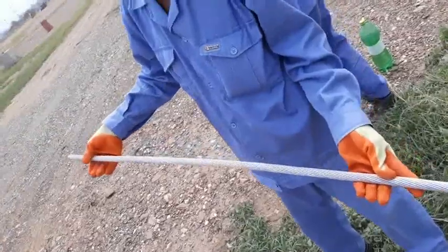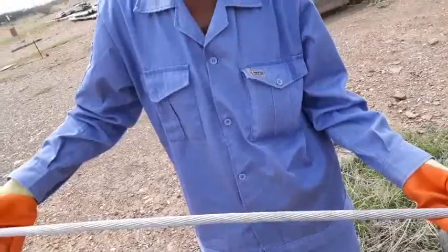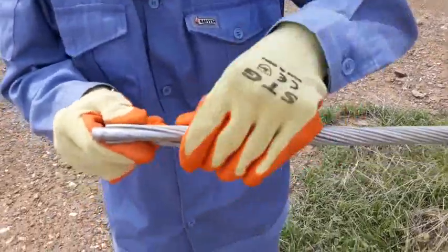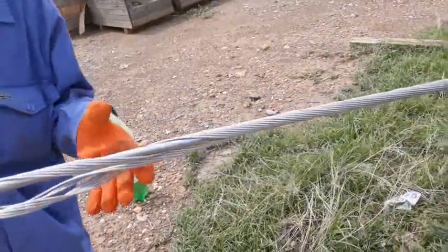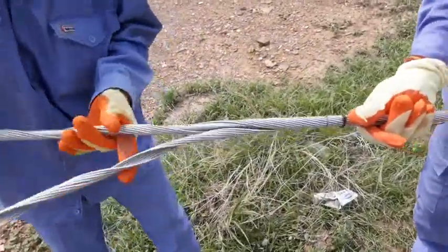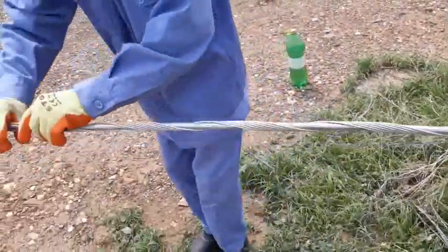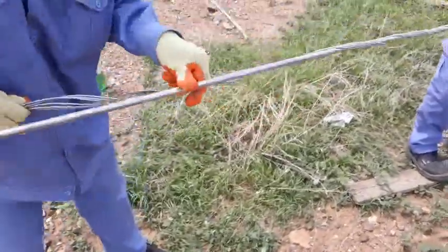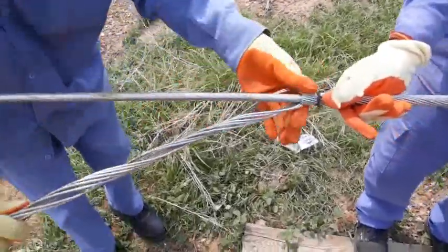Then we will remove the outer layer. Take 50%, take one part — one side — remove like this and break. Take 50%, next 50%, and remove.